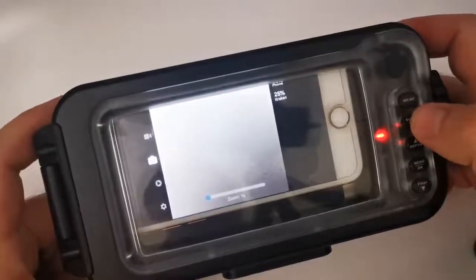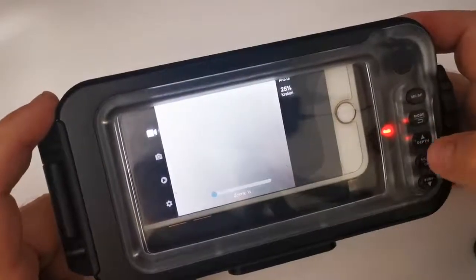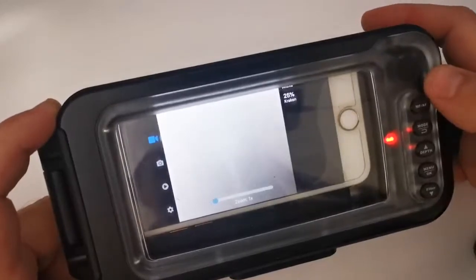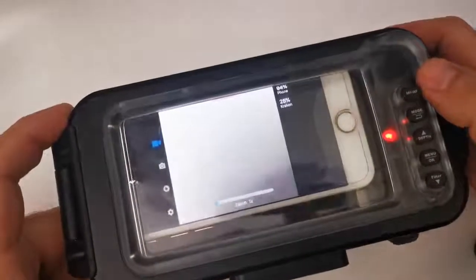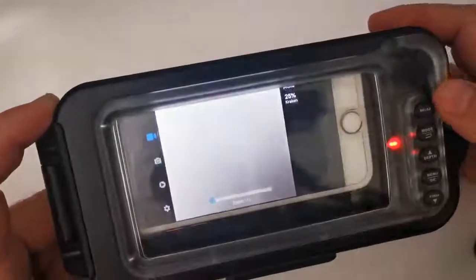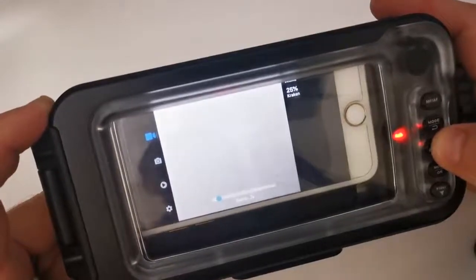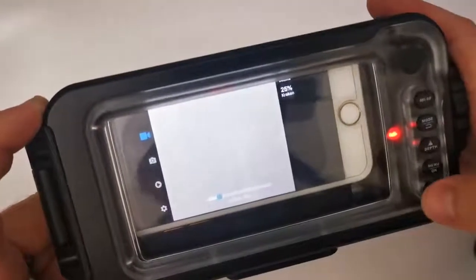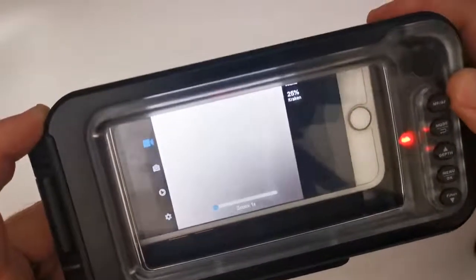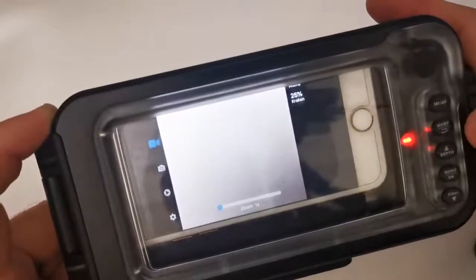To switch to video, click the back button — you'll see the photo mode is no longer highlighted. Click the up arrow, you're now in video mode. Click OK and it's selected — you're ready to record. You'll see a timer at the top indicating recording. Once in either photo or video mode, you can use the up and down arrows to zoom in and out. Press the shutter button to stop recording.